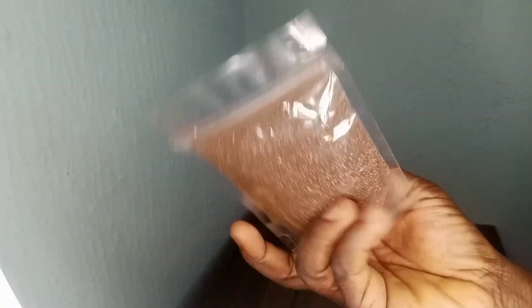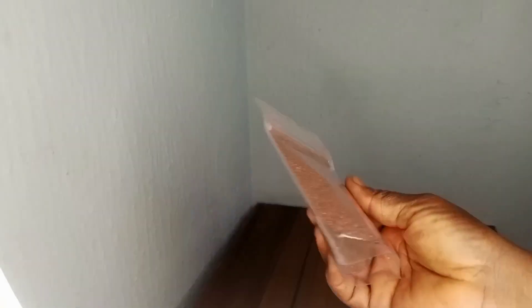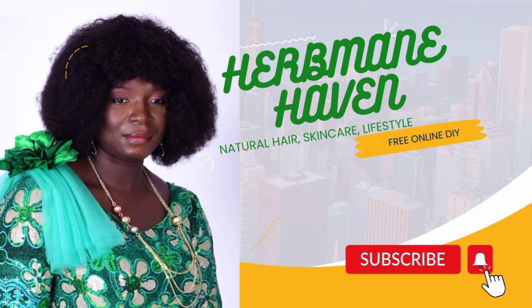Thank you so much, and there you have it — the power of hibiscus and rosemary for healthy, beautiful hair. If you enjoyed this video, give it a thumbs up, share it with your friends, and let me know in the comments if you have any other natural beauty tips you'd like me to explore. Until next time, thank you.